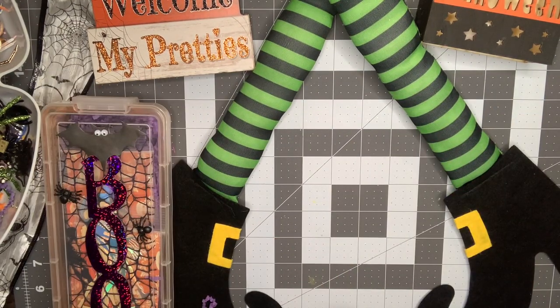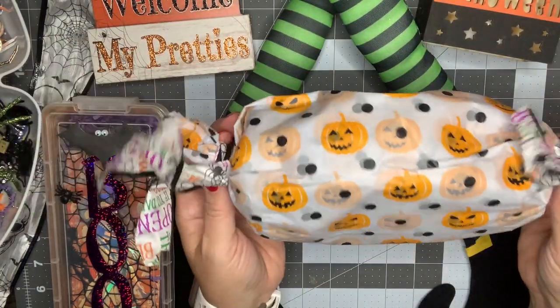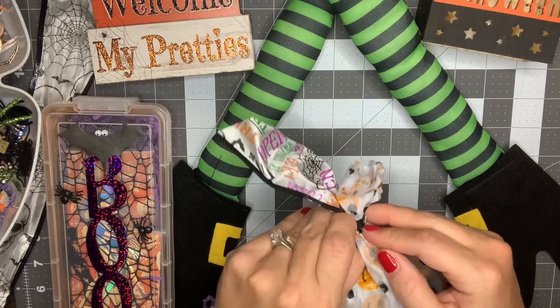I'm going to save the biggest one for last, so I'm going to go with this one next. I love how you wrapped these — it looks like a big piece of candy, so cute. And more wired ribbon — we're gonna reuse this.